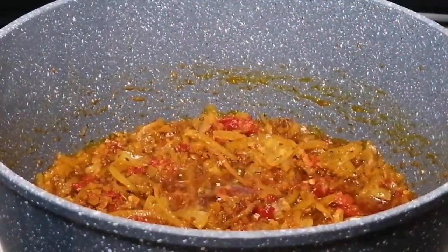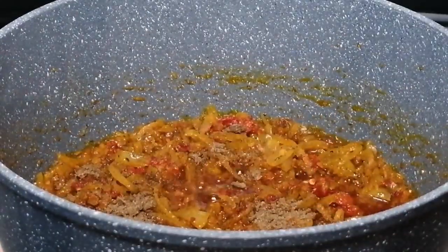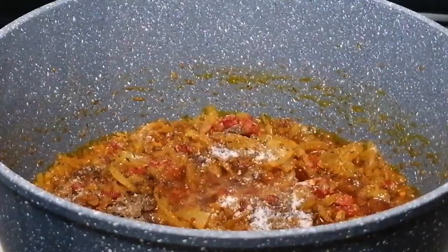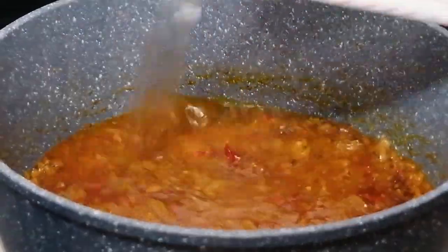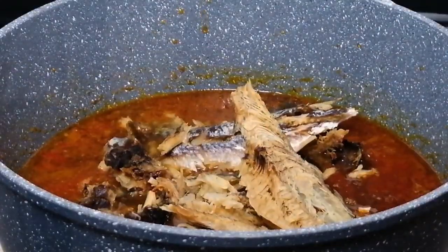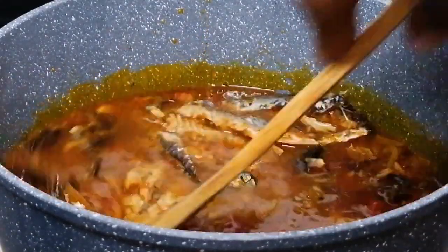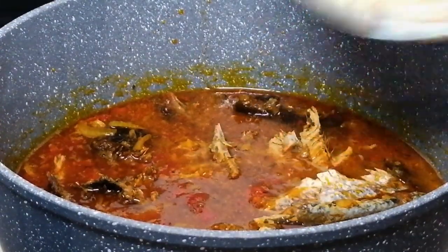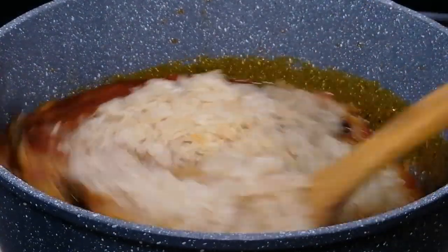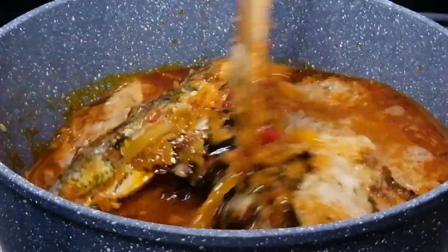Now I'm going to add the seasoning and salt, then add water. Then add the dry fish and the bonga and give this a mix. Then I'll go ahead and add the washed rice. Mix this to combine, then cover and leave it to cook while I wash and peel the yam.